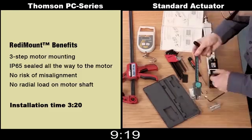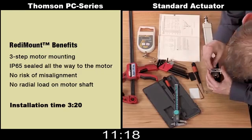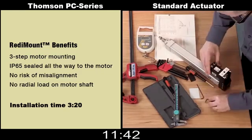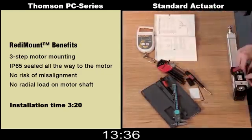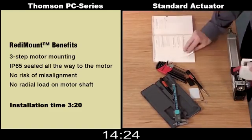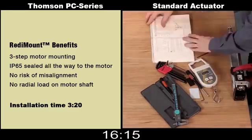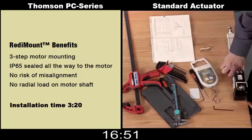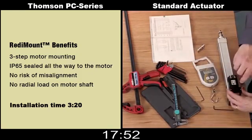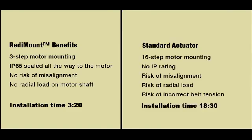It comes designed with a dual or straddle mounted bearing system, eliminating any risk of misalignment and ensuring that the shaft of the motor will not be subjected to any radial loads — important not only for noise, but also to avoid shortened life of the motor. Furthermore, not only is the actuator itself IP65 rated, but the PC series Ready Mount is also IP65 all the way to the motor, providing a robust piece of equipment for harsh environments where wash down or cleaning is required.